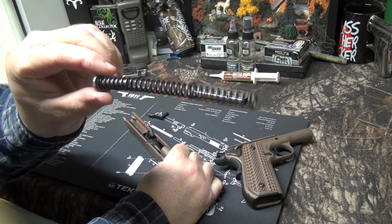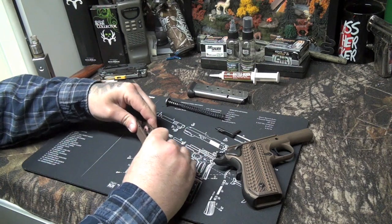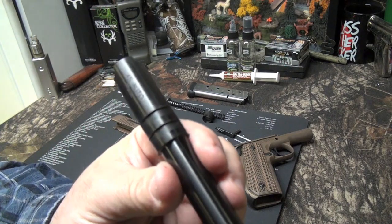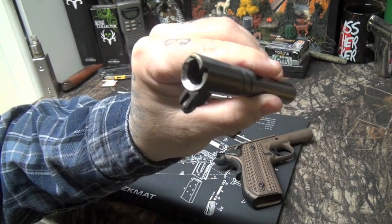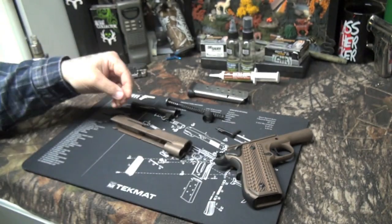Let's get into the slide here. Take out the guide rod - it's not a full-length guide rod, which I'm fine with. Swing the bushing out of the way. Take the barrel out - Sig puts out a nice barrel, they do a nice job on their barrels. 45 Auto, Sig Sauer - real nice barrel.